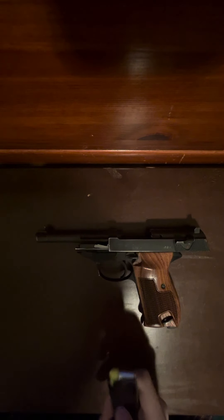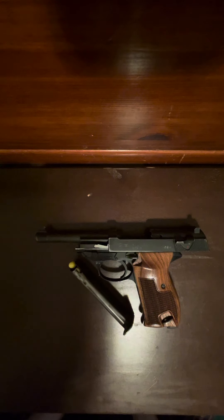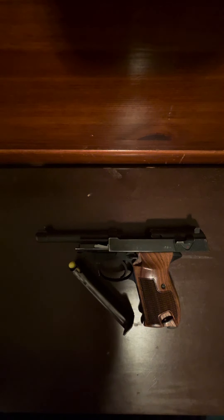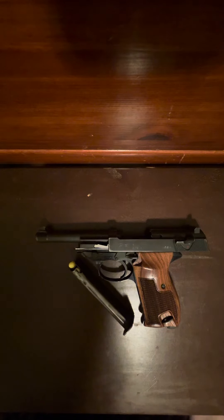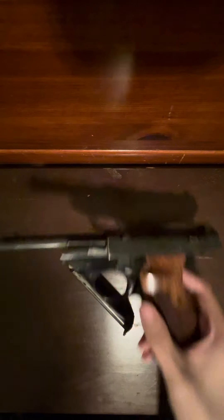So I noticed that while I was at the range, same day that I was firing the Jericho — to those who watched the video — I was having some small malfunctions here and there with my Walther. And I was wondering if this is normal. So I'm going to show you now. Basically, I was having a problem with the extractor.